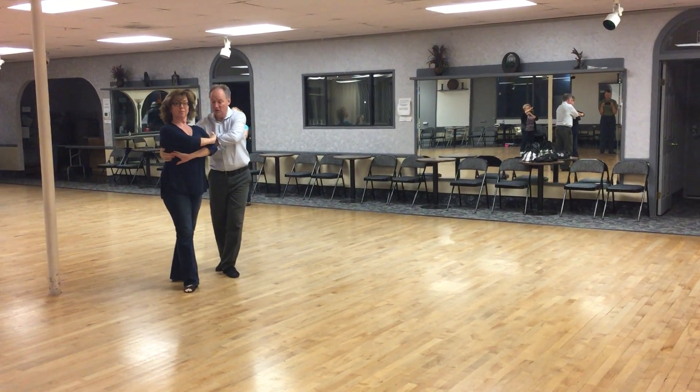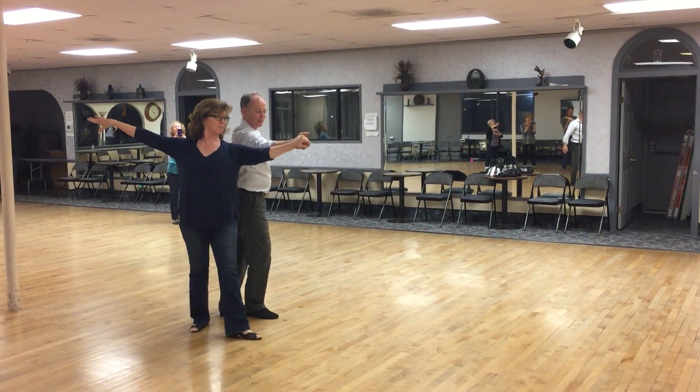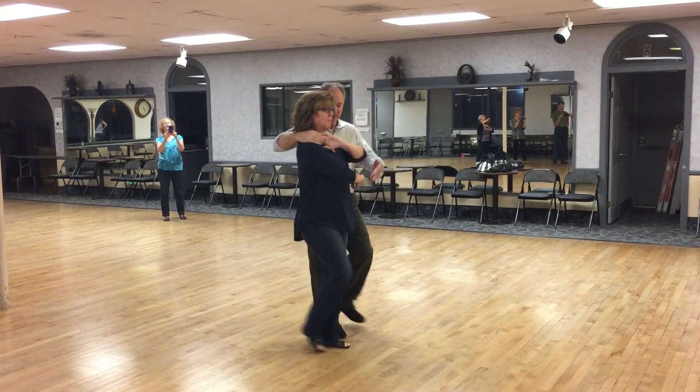Quick, quick, slow. Quick, quick, slow. We then use that momentum to wrap her up around the neck. Quick, quick, slow.